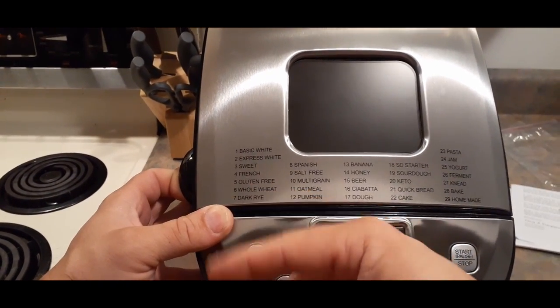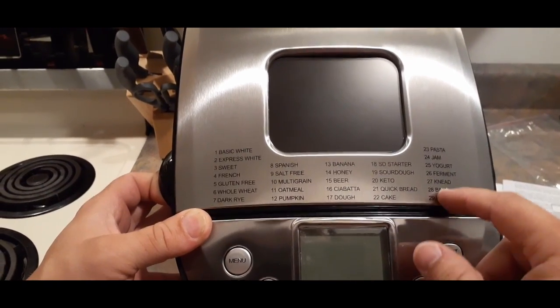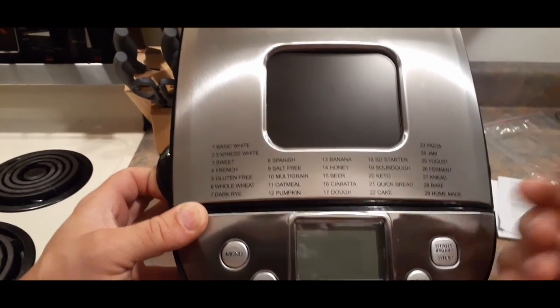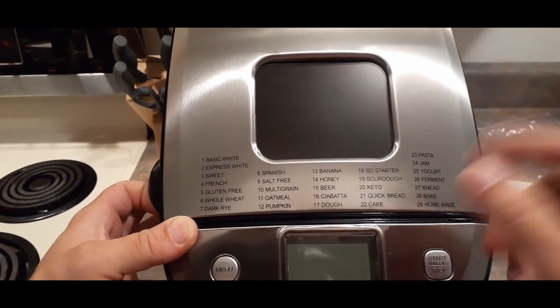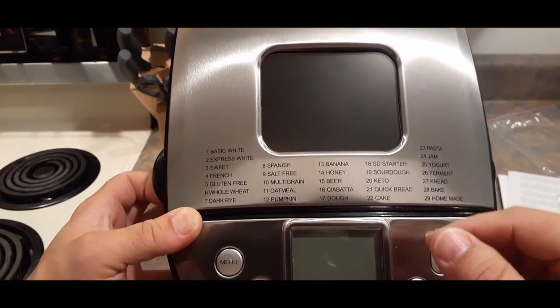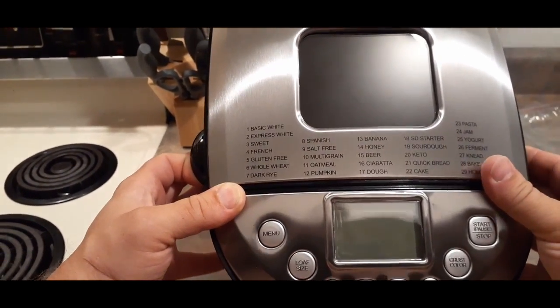The pasta option will be really nice because, as some of you may have seen in the Bespoke Post series, I do have a pasta maker — but the mixing I had to do by hand. Now I've got this that I can use to make my own pasta. We've also got beer bread, honey bread, banana bread, pumpkin bread, oatmeal bread, and a whole lot of others.